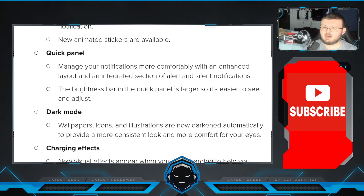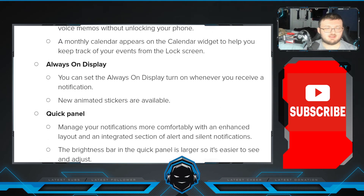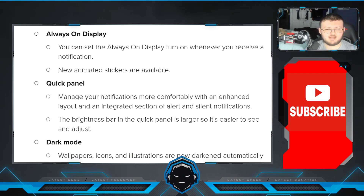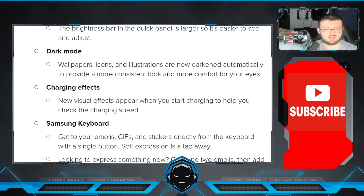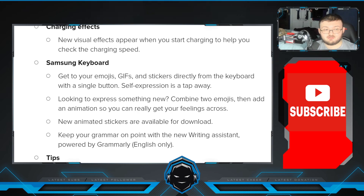Always on display — you can set it to turn on whenever you receive a notification. New animation stickers are also available. In the quick panel, manage your notifications more comfortably with an enhanced layout and integrated section of alerts and silenced notifications. The brightness bar in the quick panel is larger so it's easier to see and adjust. In dark mode, illustrations are now darkened automatically for a more consistent look and more comfortable for your eyes. New visual effects appear when you start charging your phone to help check the charging speed.